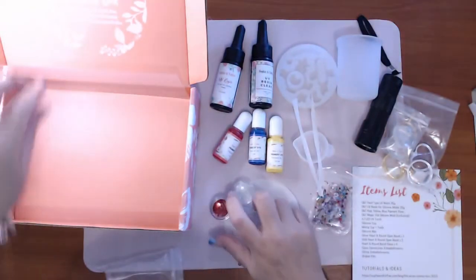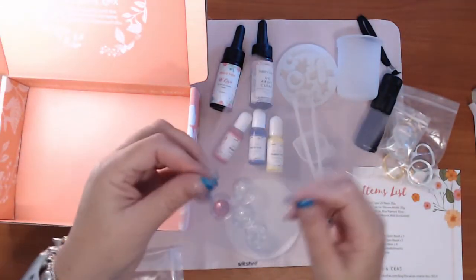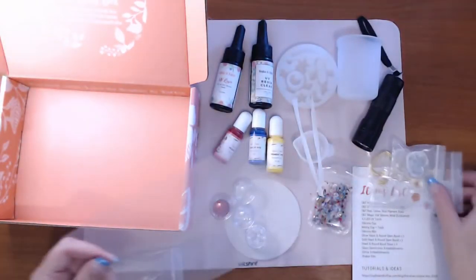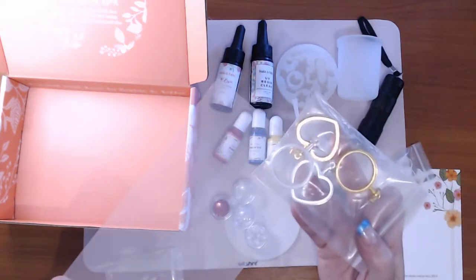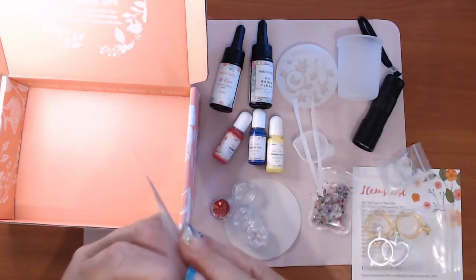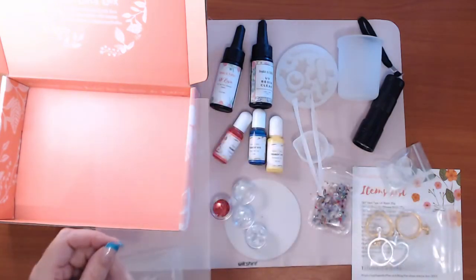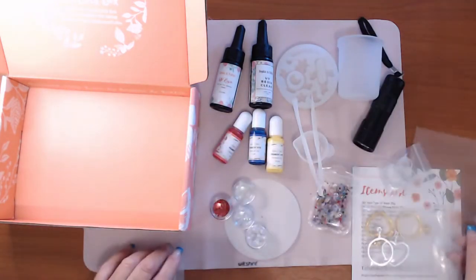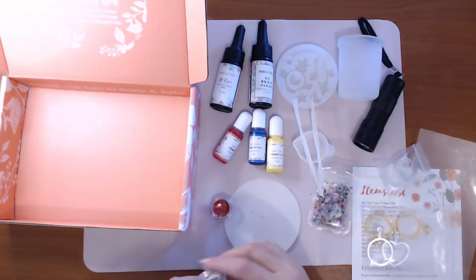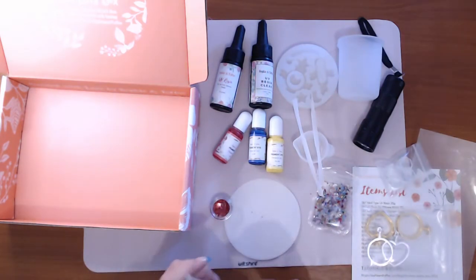Then we have the shaker film. When you do your bezels this goes on top — there's a coating on either side protecting it. That is for the bezels. And that is the Elves Box Starter Kit.